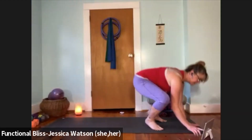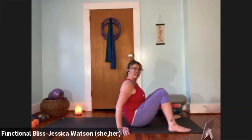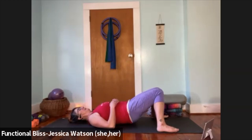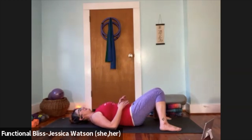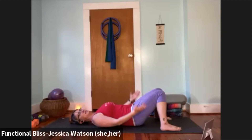We're going to start in constructive rest. Come down onto your mat, step your feet towards the outer edges of your mat, knees dropping in towards each other. Find your way down to the ground and just give yourself a moment here. Let your feet find their way, knees get in towards each other and support each other. Make sure your tailbone feels good, spine feels pretty good and neutral, shoulder blades feel happy. Let your arms come into anatomical position — about 45 degrees away from the sides of your body with the palms facing up.